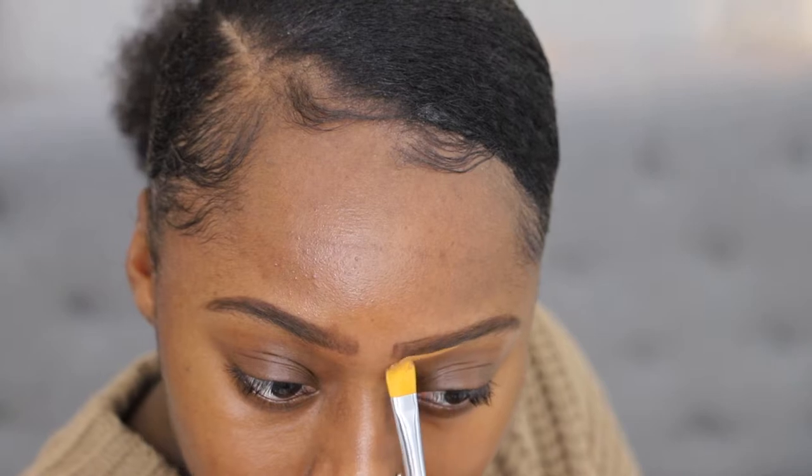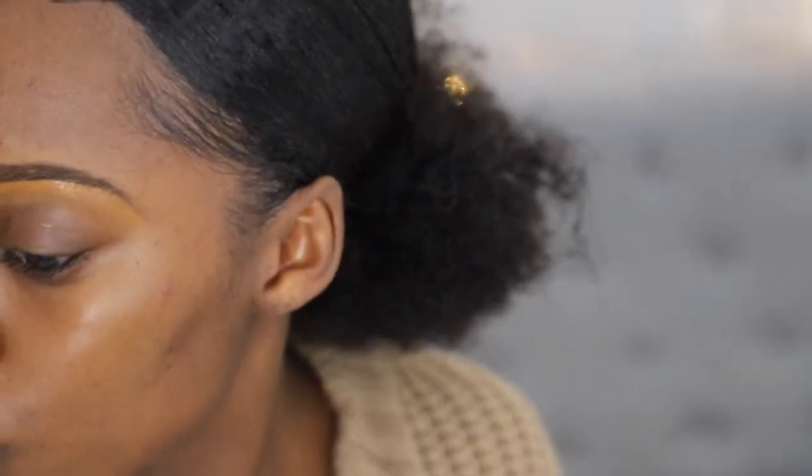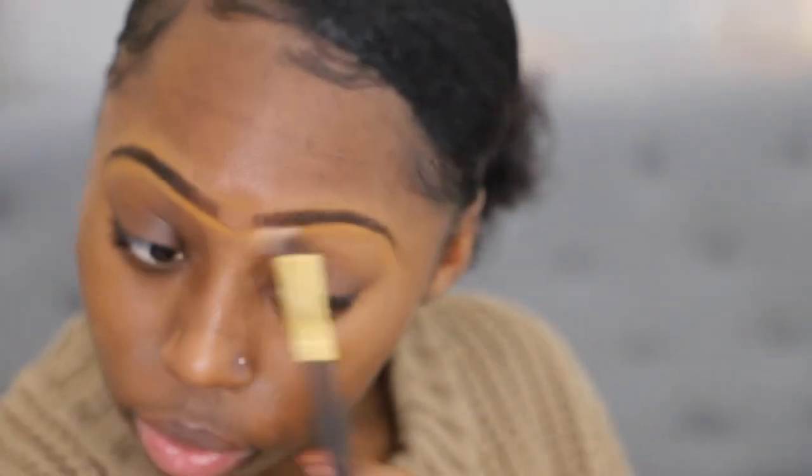Next to conceal my brows, I'm using the Morphe M224 brush. The concealer I'm using is the Becca Ultimate Coverage Concealing Cream in the shade Treckle. All I'm doing here is just concealing my brows, cleaning them up, then blending everything out. To blend out my concealer, I'm just using any flat top small detail brush — that would do the trick.